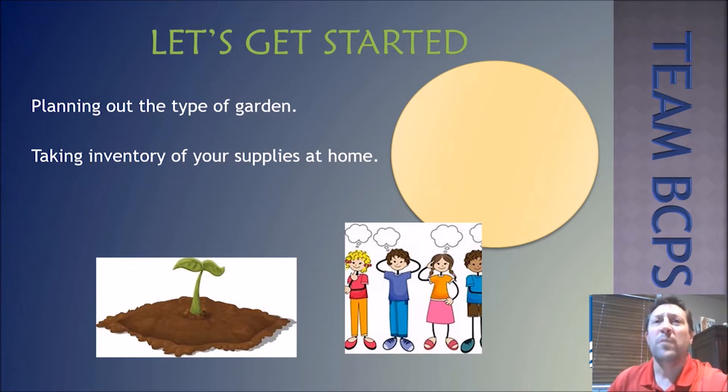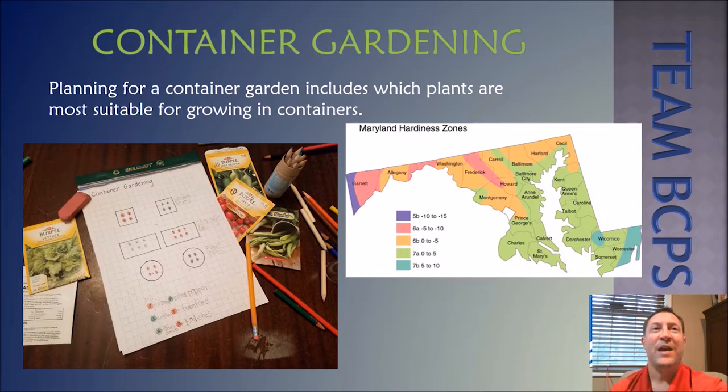The next step will be taking inventory of supplies you have available at your home. As you view the slides and use online resources to aid your garden plans, you'll determine what type of garden you want to start. Families can use grid paper to create a diagram of a container garden. If you'd like to grow plants indoors, a grow light will provide the needed light. Containers can be kept outside once the last frost has passed — in zone 6 or 7, that's us in Baltimore County, typically after Mother's Day. Keep an eye on the weather just in case.